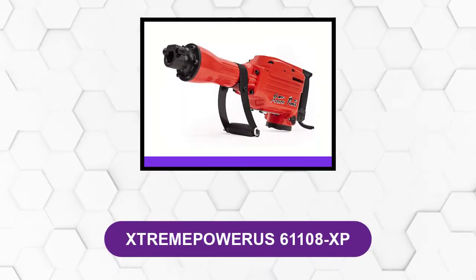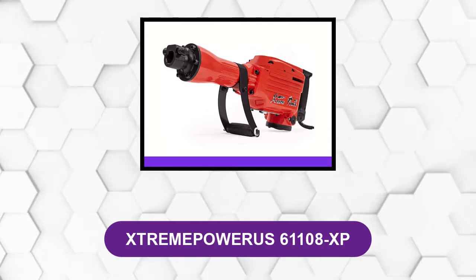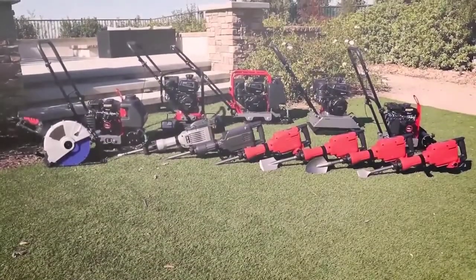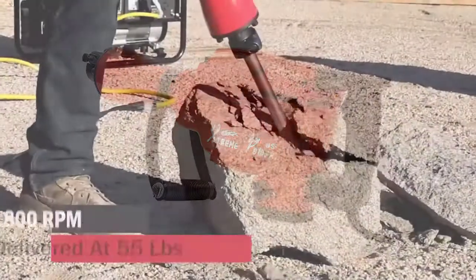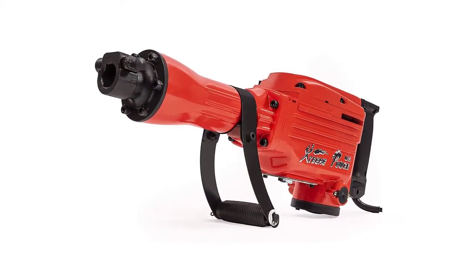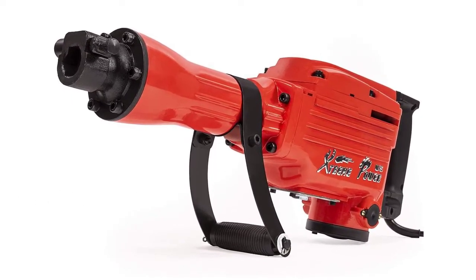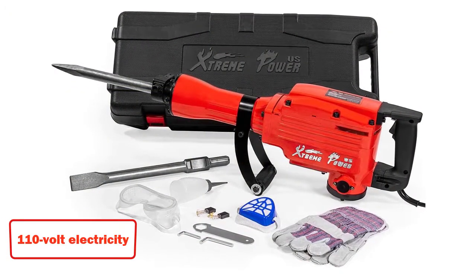At number 1: Xtreme Power US 61100 8XB. This is one of the most popular power tools. It is run by a 20-amp electric motor with a maximum speed rating of 1,800 blows per minute. One handy feature is the 360-degree foregrip that allows you to get better control while using it. The 20-amp electric motor delivers a power rating of 2,200 watts when working with 110-volt electricity.